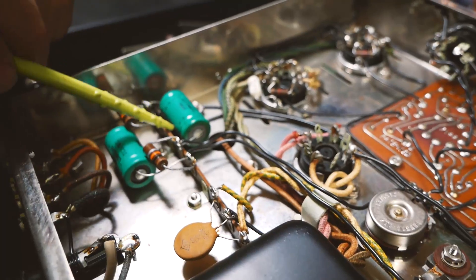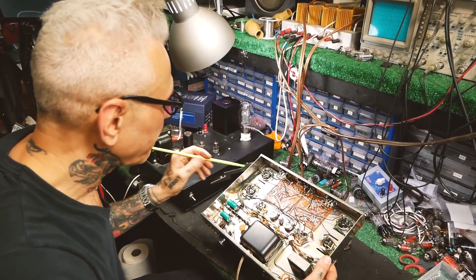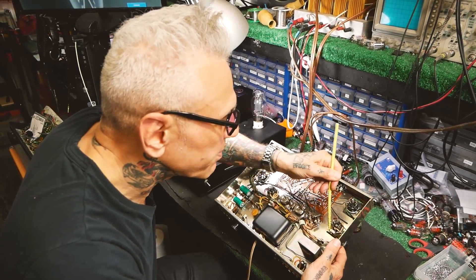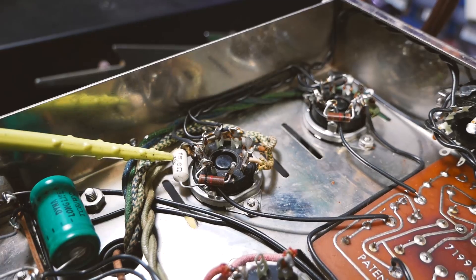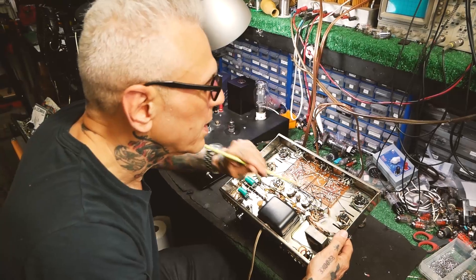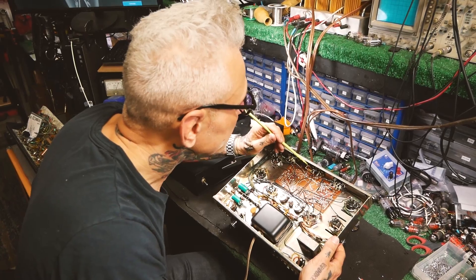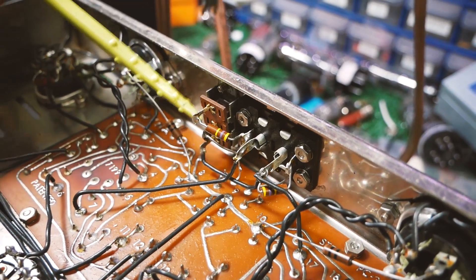There are a couple of filter caps for the bias supply — those have to go — and we'll make sure everything's performing right. These one-percent resistors, which we use to measure the bias, we have to make sure they haven't drifted; they need to be tight tolerance. You can see it says one percent on there. Looks like this switch has been bashed up, so that's going to need to be replaced.